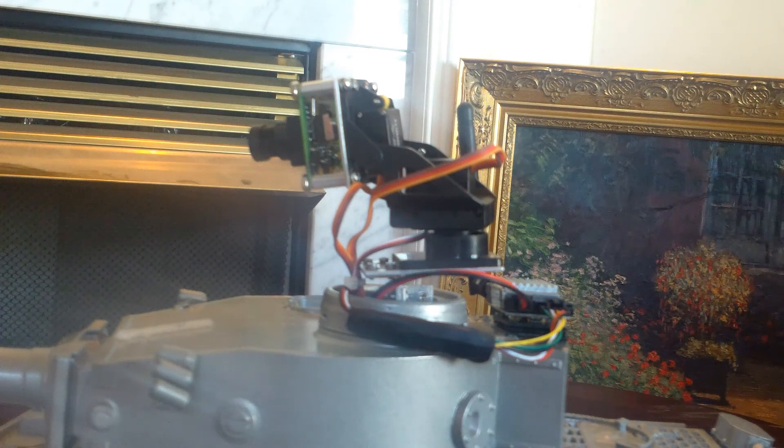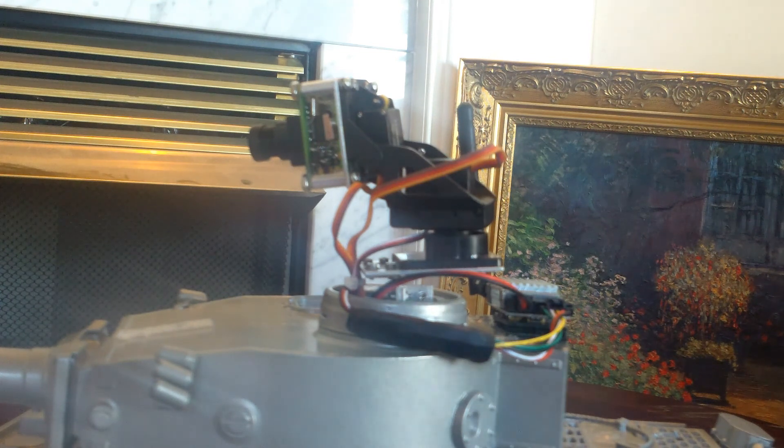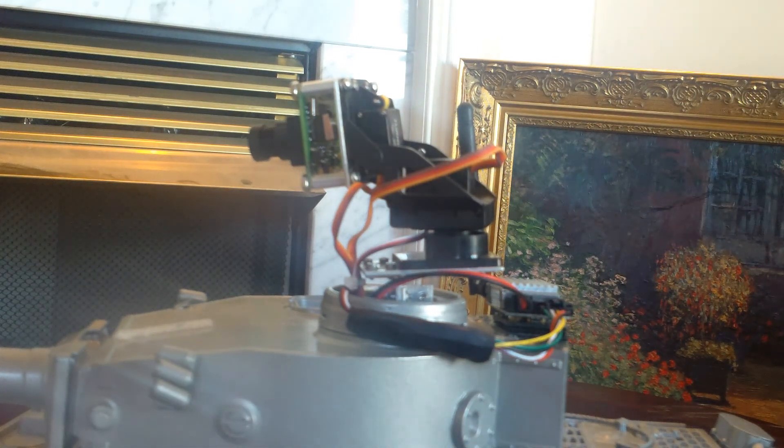You don't need to keep the pan and tilt or the FPV system on the tank if you don't want to. When you remove it, there are no external screw marks, holes, or screws or anything like that. You put the hatches back on and you'd never know you had it on.